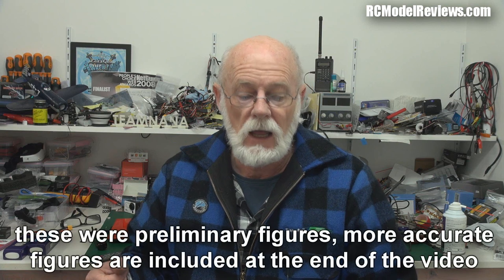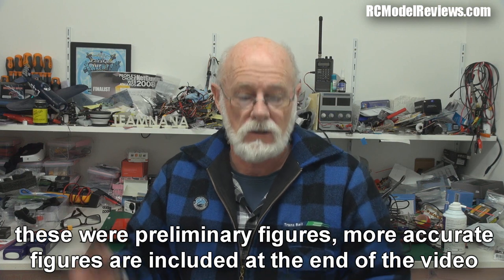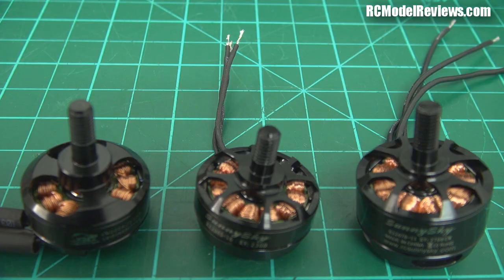Looking at three different motors and three sets of results: the Cobra, which I'll use as the benchmark, was giving us 444 grams and 135 watts on three cells — very respectable. That works out to 3.28 grams of thrust per watt, which is pretty good efficiency. On four cells, power bumped up as you'd expect and we got 662 grams — that's nearly 50% more thrust for 30% more voltage. It was drawing 234 watts to deliver that 662 grams, so efficiency dropped to 2.8 grams per watt — quite a significant drop between three and four cells.